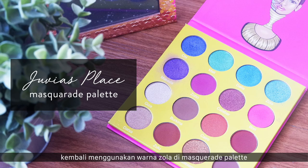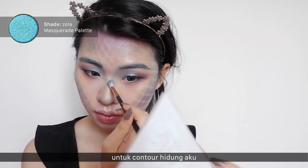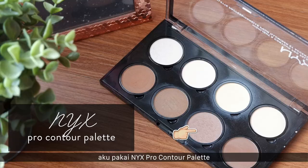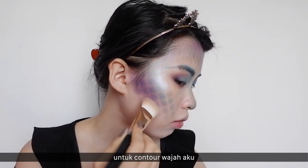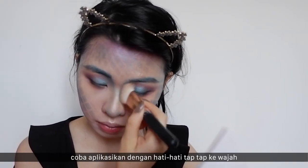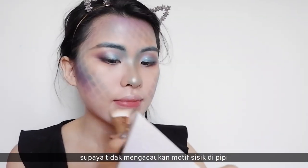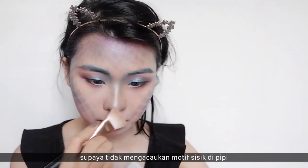I'm using the shade Zola in the Masquerade palette to contour my nose. Then I'm using the NYX Pro Contour palette to contour my face — try applying it by carefully dabbing it so you don't mess up the scale pattern on your cheeks.